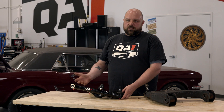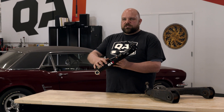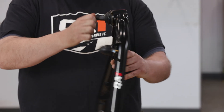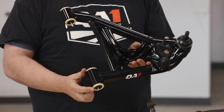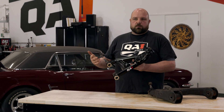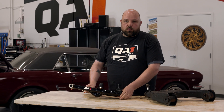So what makes QA1 control arms different and why does it matter? We use HSLA — high strength, low alloy — tubing construction. We use a low friction integrated ball joint housing and a high density polymer on the pivot bushings, which optimizes the geometry for a much more modern feel in your steering wheel than what the old stuff did.